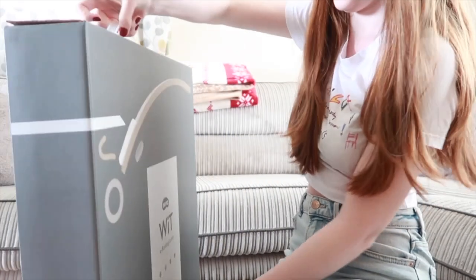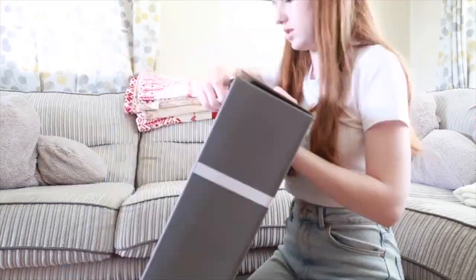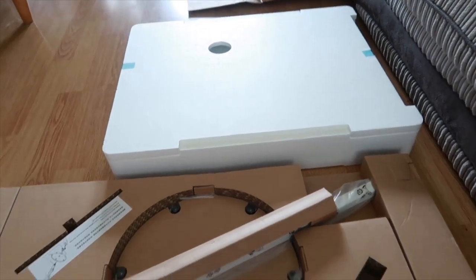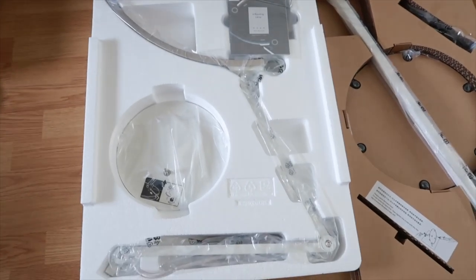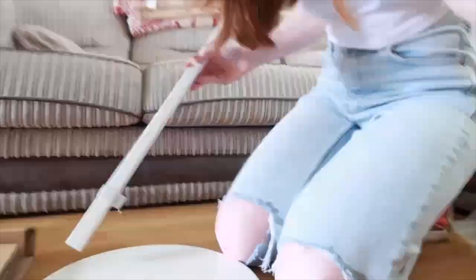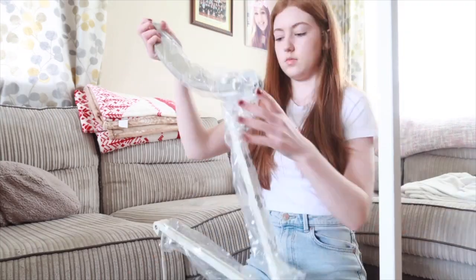My favourite feature is that there are two different settings — for whether you're looking at a screen or whether you're reading a book — and I think that's just absolutely amazing. I have never seen a lamp like it in my life and I'm so grateful to them for sending it. Also, this is a smart lamp so it has a built-in light sensor to automatically adjust brightness, which is just stunning.